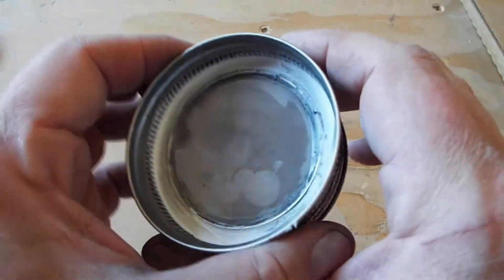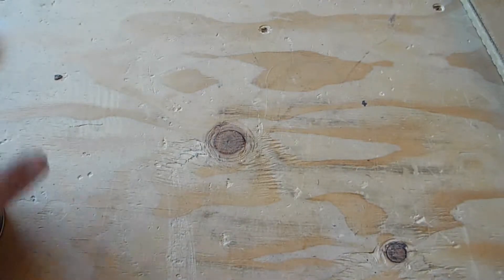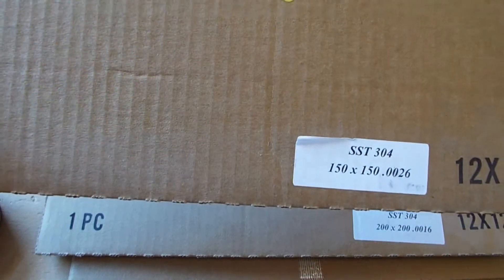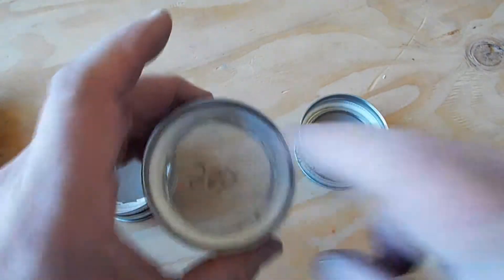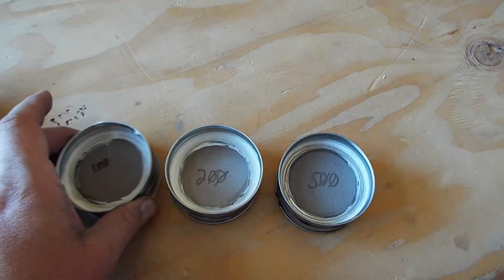I'm going to cure this and give it a shot. In the meantime, I'm going to make another lid out of maybe a 100 mesh or a 200 mesh screen and try those next. These are the Rev2 classifier lids — there's a 100 mesh, a 200 mesh, and a 500 mesh. I'm going to go try them out now and see how they work.